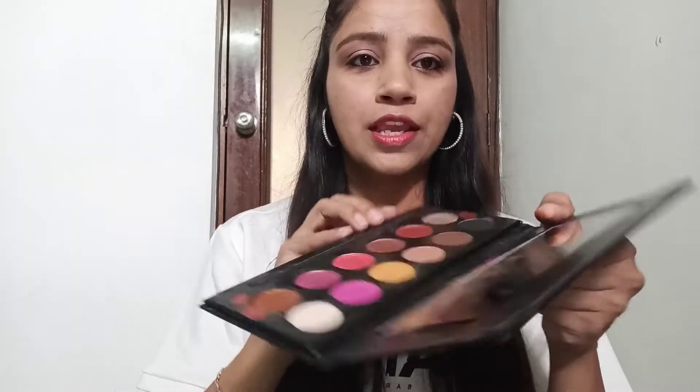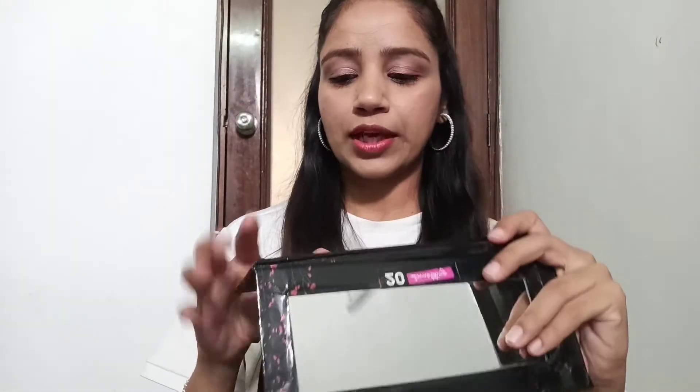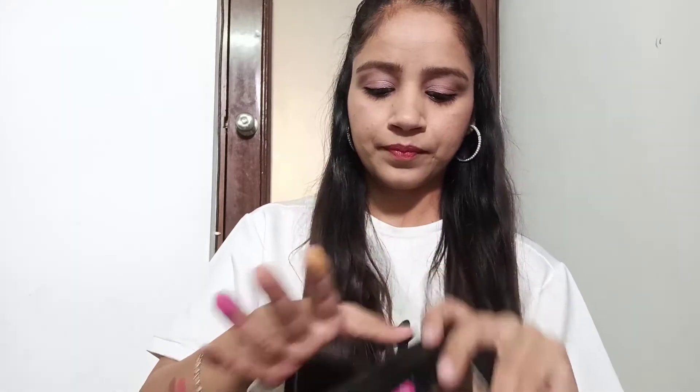Next we will talk about the matte shades. These are all the matte shades — we will check the pigmentation. These are all the matte colors: black, brown, pink, yellow, and this last one is a skin shade — I think it's a nude shade.